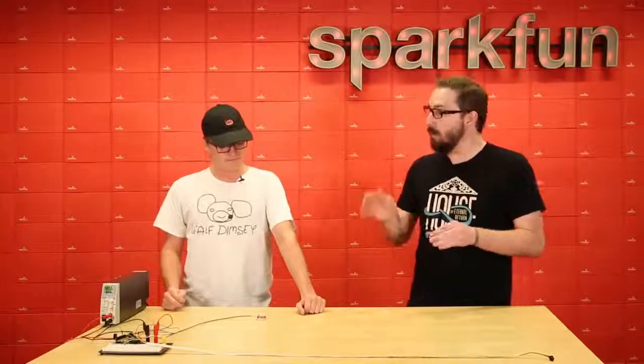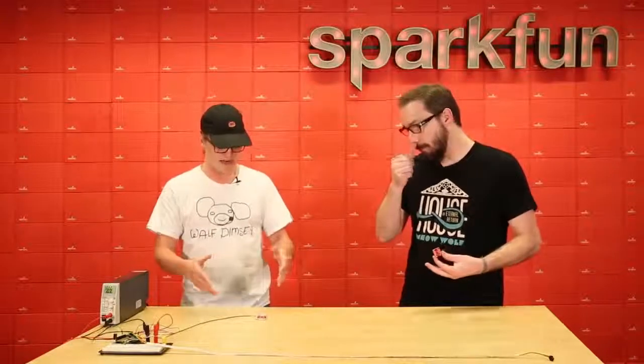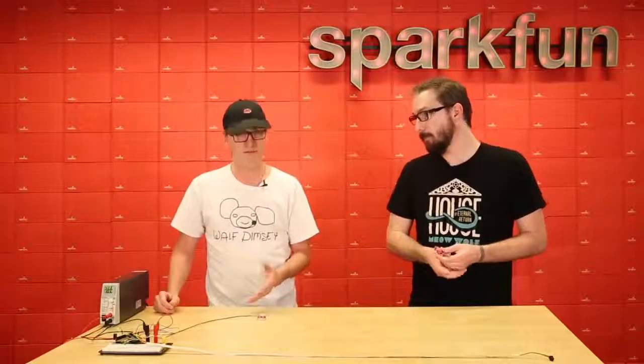Why would somebody want the SparkFun VR IMU over another IMU currently on the market? What makes this chip so special is that all of the processing is actually done on board the chip itself. It has a built-in ARM Cortex on board, so none of that VR heavy math is going to be chewing up any clock cycles on your microcontroller. And it's super precise — this is actually the same chip that they use in Android phones for those headsets.